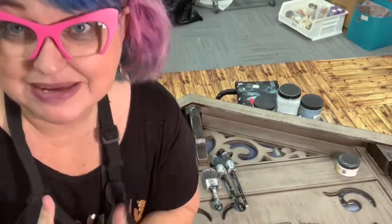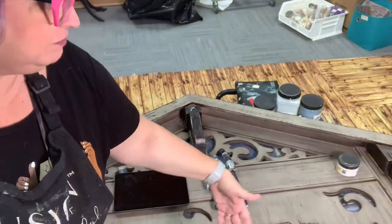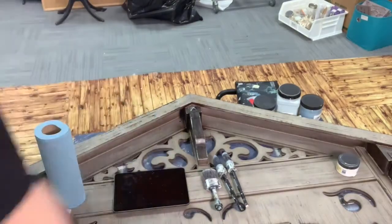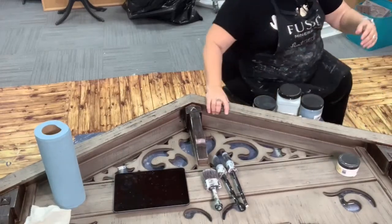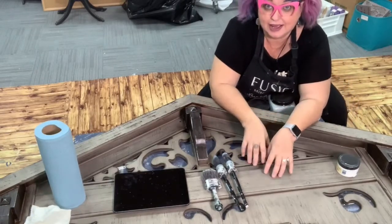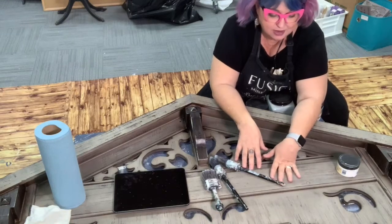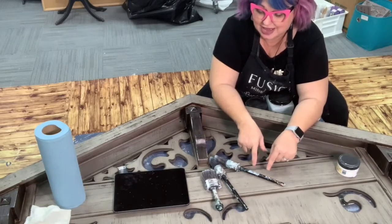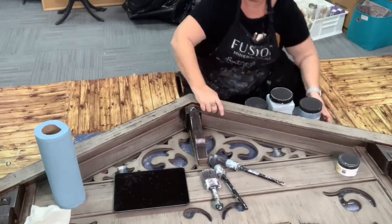Hey guys, it's me Melissa, by myself today, and I'm in the back room. I'm gonna scooch over there — we're gonna be painting this big arch. I'm gonna be using Dixie Belle, and I'll be right there. Okay, well I guess I have to come down here for you to see me, so maybe I won't sit on the chair anyway.